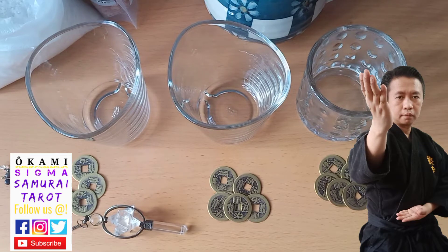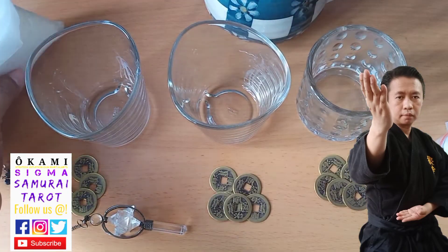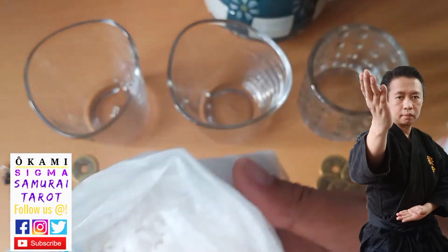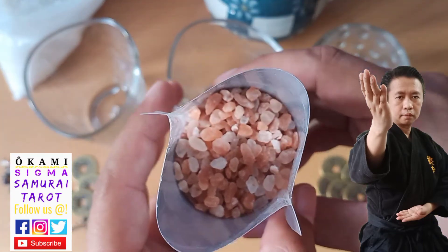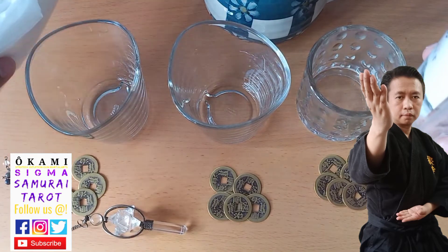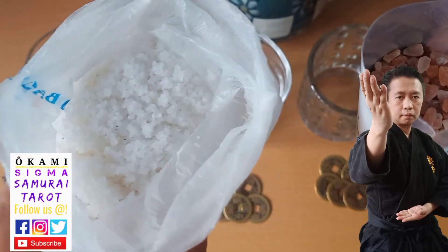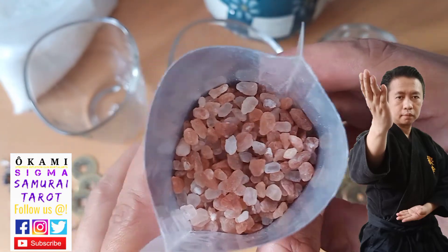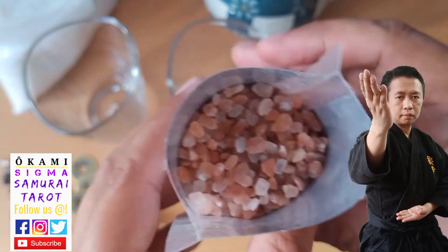The first thing we'll do is place some salt. I have two kinds of salt. We have regular sea salt — don't use iodized or processed salt, use sea salt. Then we'll top it off with Himalayan pink salt. They have different effects: the sea salt removes negative energy, and the pink salt makes the energy soft and gentle, adding a loving or caring quality because of its color.